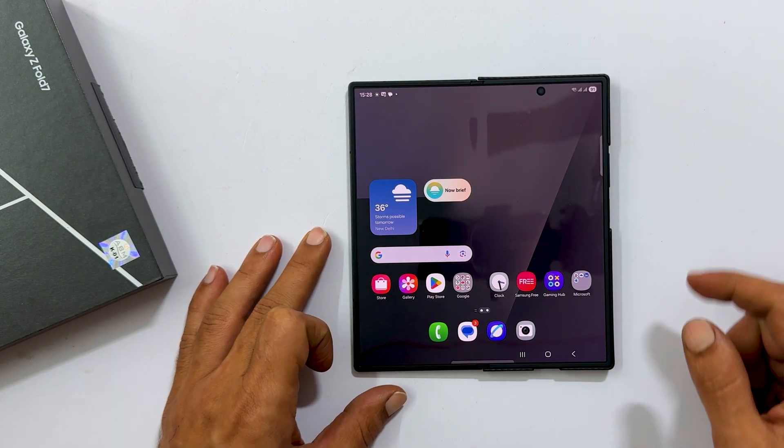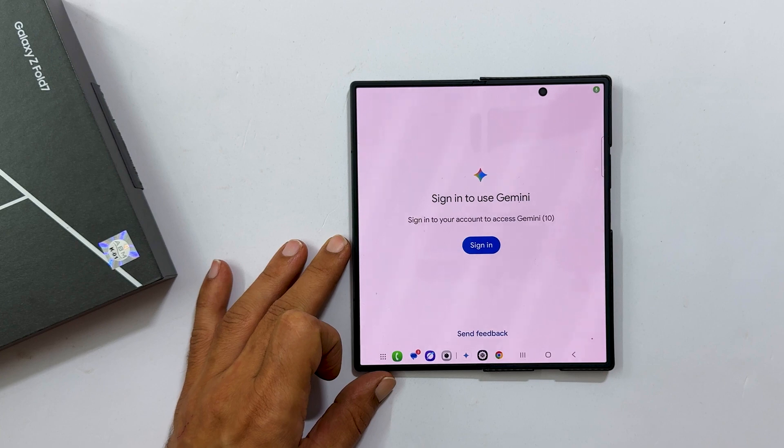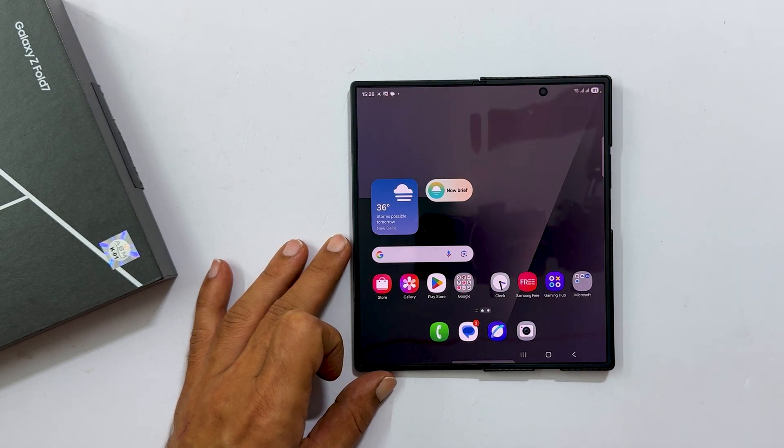By default, long pressing the side key on your Z Fold 7 activates Gemini. But you can remap it to open the power menu instead. Here is how.